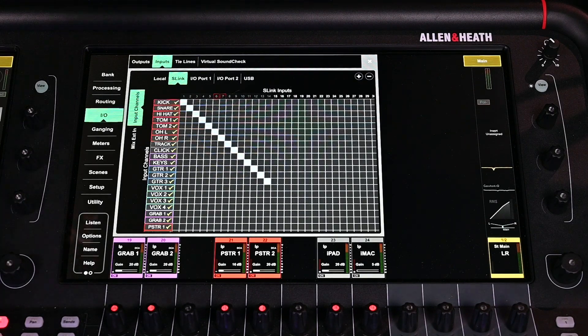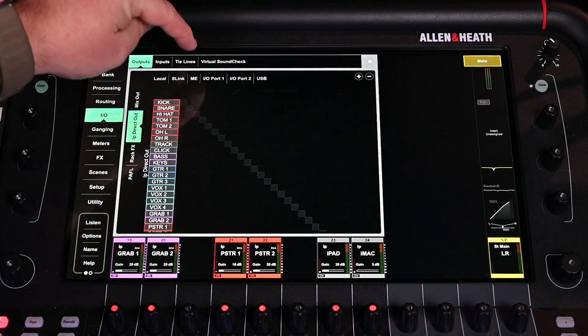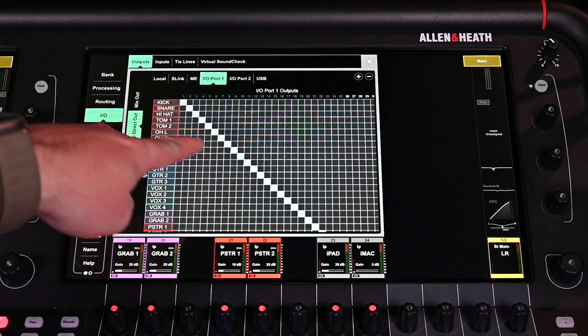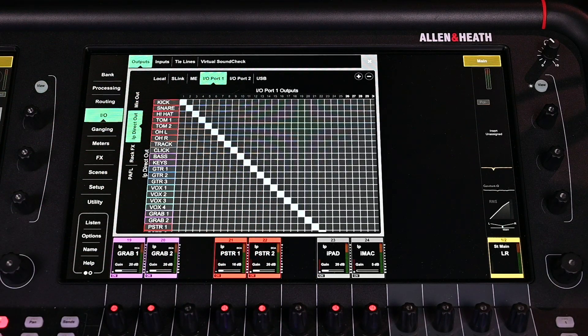The next thing we're going to do is go over to outputs. We want to make sure it's on IP direct out and that we're on I/O port one, because that's where I have my Dante card in card slot one. You can see I've got everything patched one to one — that should be simple and straightforward.